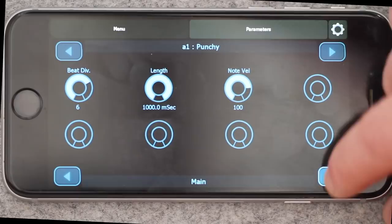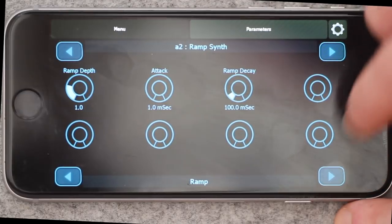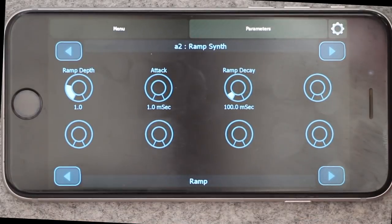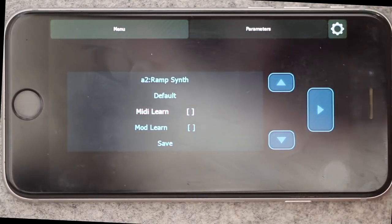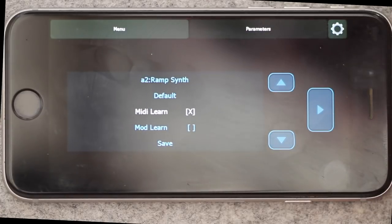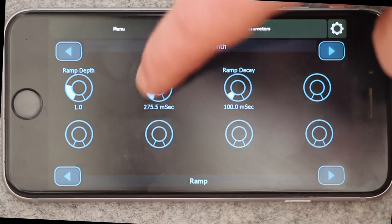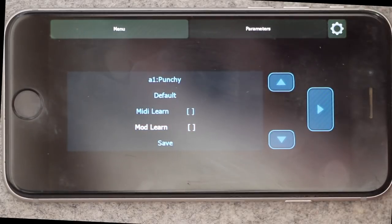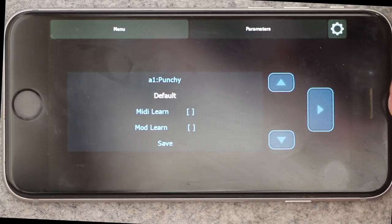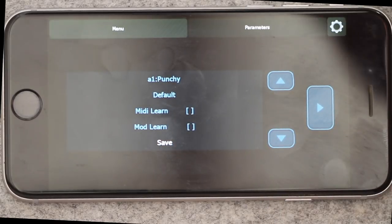It's very simple to use — we can change pages and switch modules. If you want to do parameter learning and module learning, you simply use the menu. Click on MIDI Learn to enable it, then twiddle your MIDI controller so it knows which CC, then come to one of the parameters and twiddle. That's how you do MIDI Learn. Similarly for modulation learn, you can do the same. You can also come in here and load templates, giving you the same features as on the Organelle or Push.